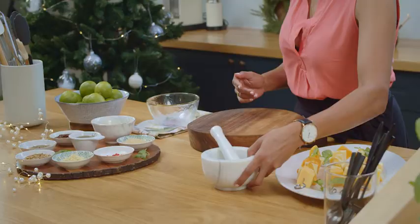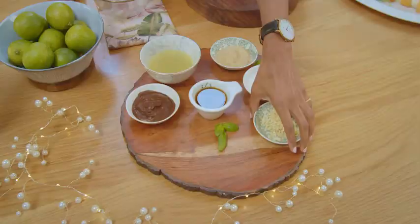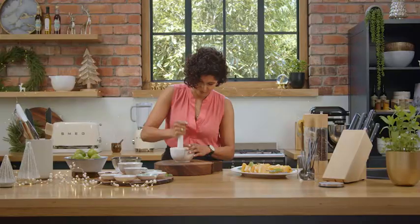For the marinade I want to get all the dry ingredients in my pestle and mortar: cumin seeds, coriander seeds, some garlic, red chili, and some sugar.